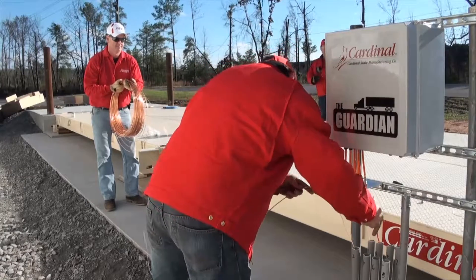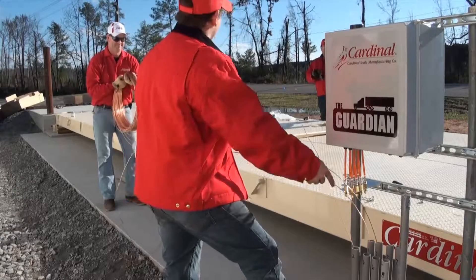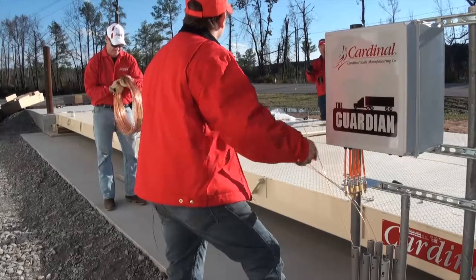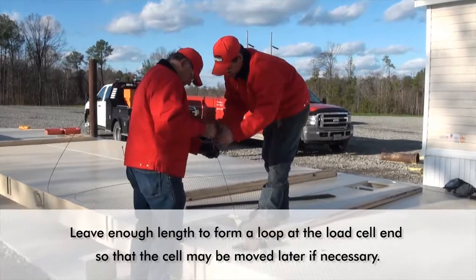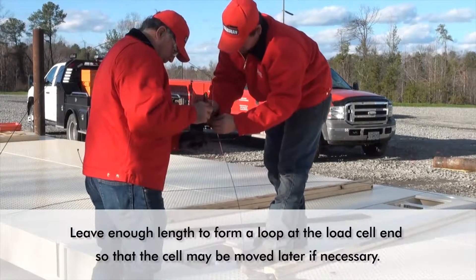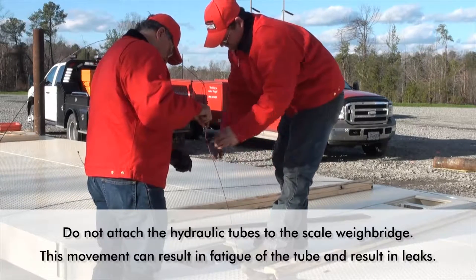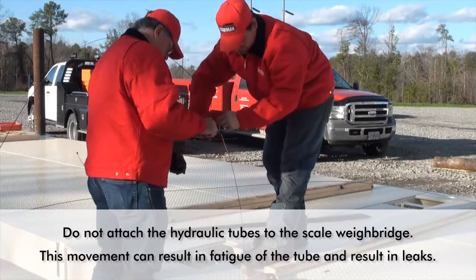Beginning with the longest run, cut the hydraulic tube to length for each load cell. Keep in mind that the pieces cut off from the longer runs may be long enough to use for the shorter runs. Be certain to mark the load cell position for each tube on the totalizer end so that they can be easily identified later. Leave enough length in the tube so that a loop can be formed at the load cell end to allow the cell to be moved later should it be necessary. A loop at the totalizer end allows a new ferrule set to be installed in the future without having to replace the tube. Make certain that you do not attach the hydraulic tubes to the scale weigh bridge to prevent any future damage resulting from movement of the weigh bridge. This movement over time can result in fatigue of the tube and result in leaks.